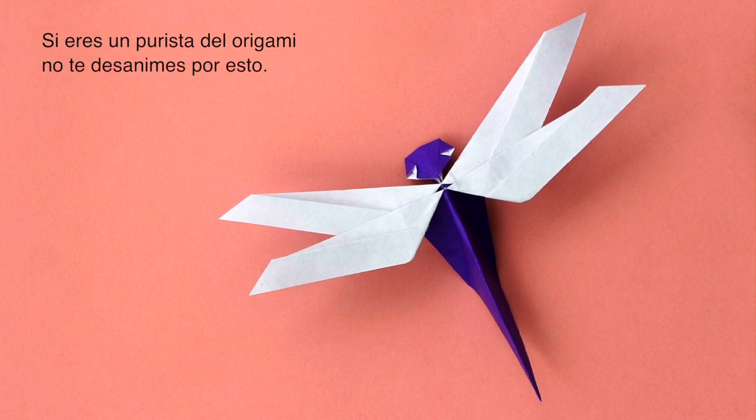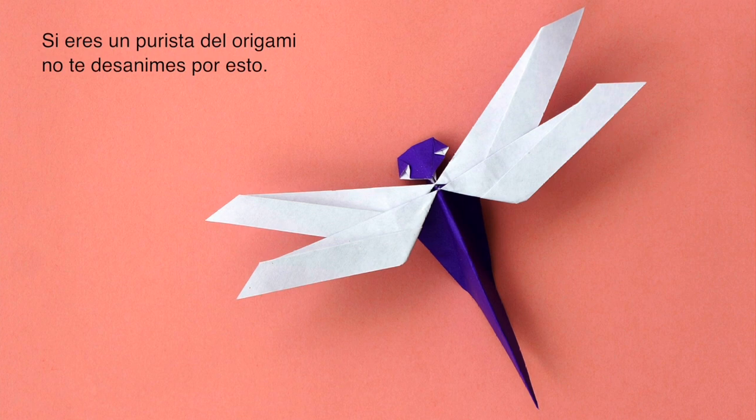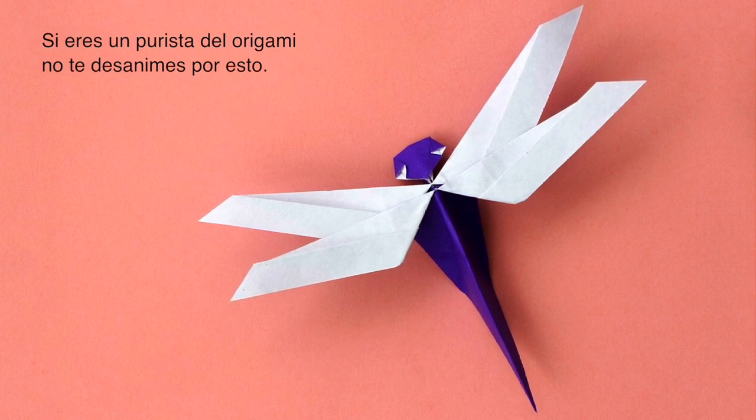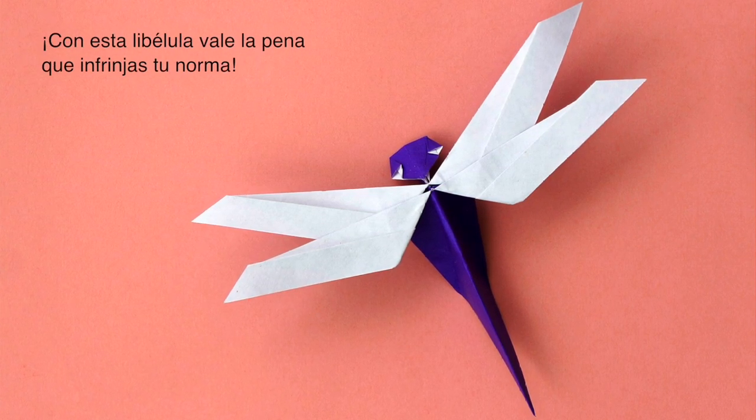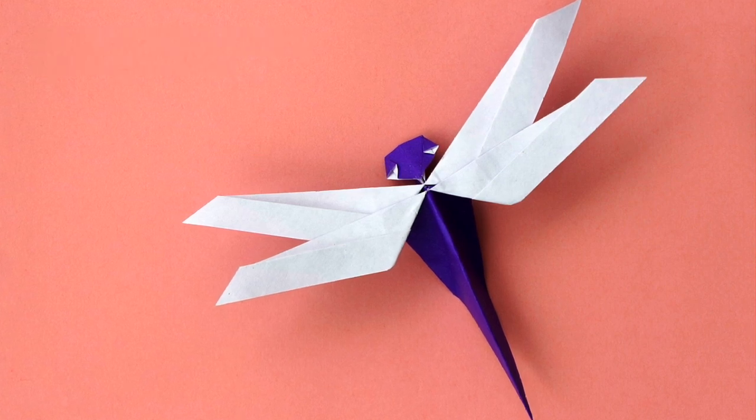We will need a drop of glue. If you are an origami purist, don't let this discourage you. This dragonfly will be worth your infringing a little bit.